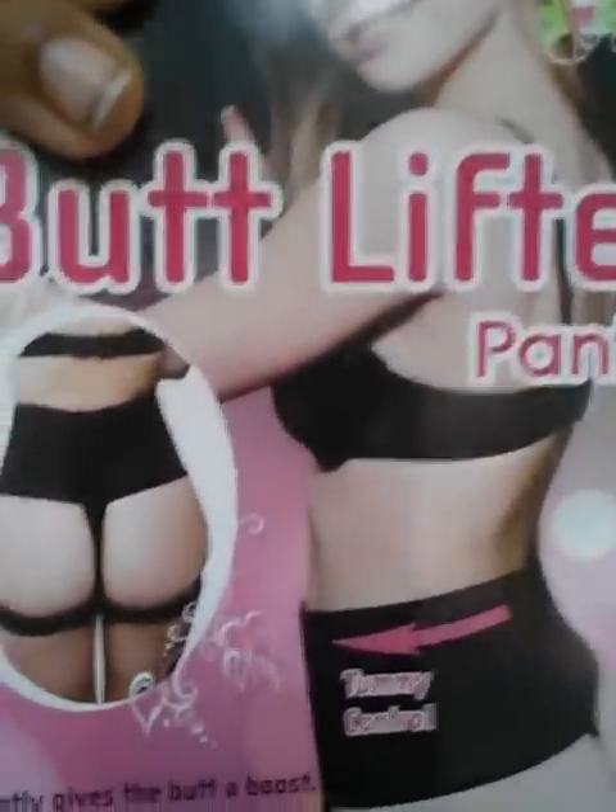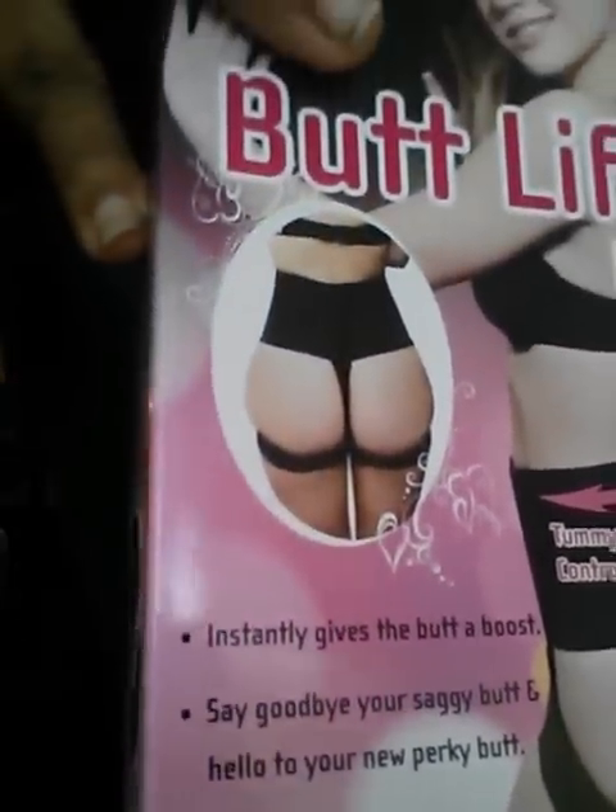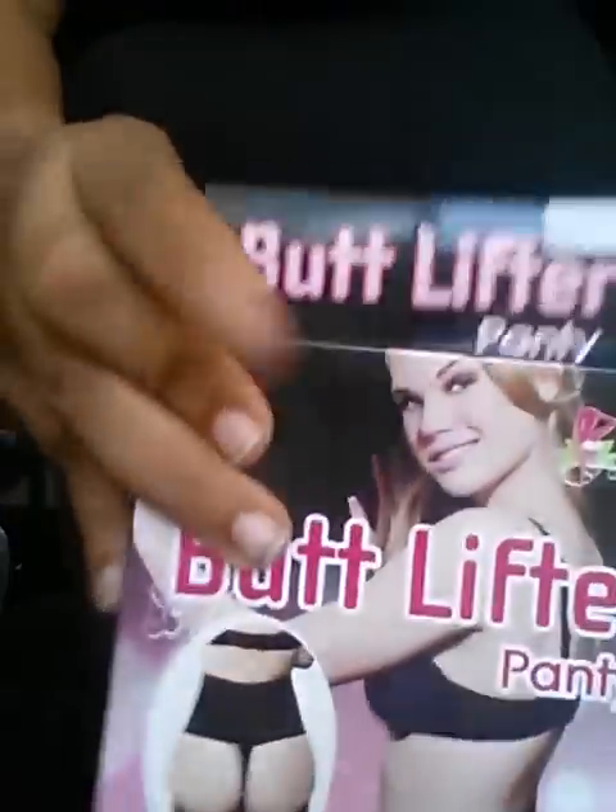That's the thong with the straps underneath it. They go up to a 2X. There are two sizes for this one — small and medium up to 2X and 3X.